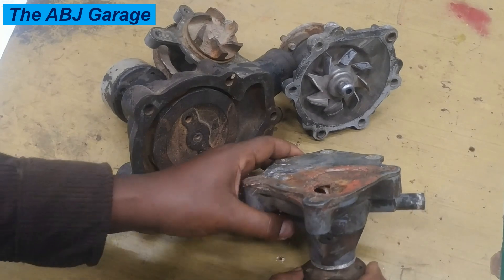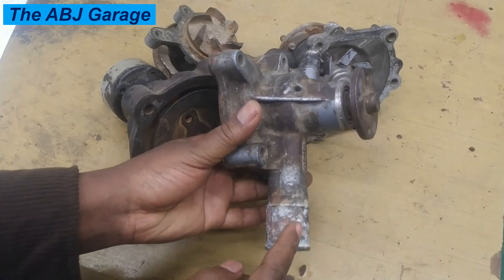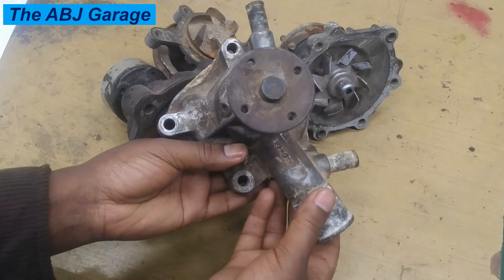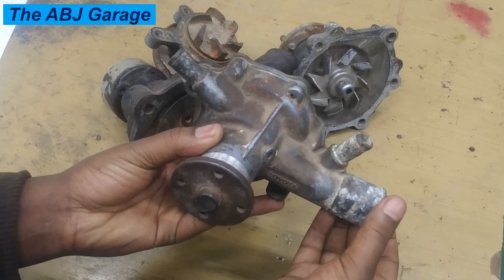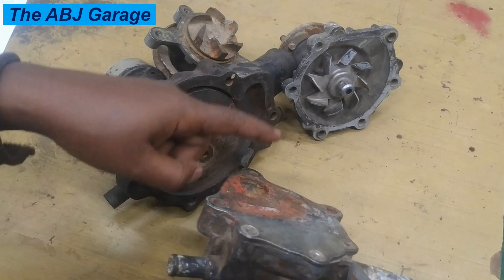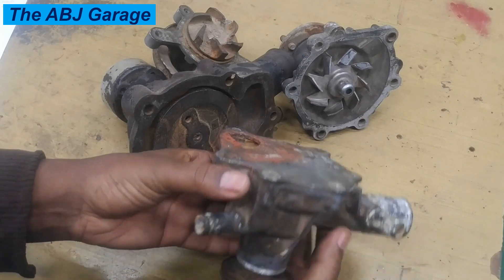When the impeller is spinning, it will suck water from the radiator — which is supplied by the lower hose of the radiator connected to this passage. It will suck coolant from the radiator and then discharge it to the engine block via this passage. This is the principle of operation.